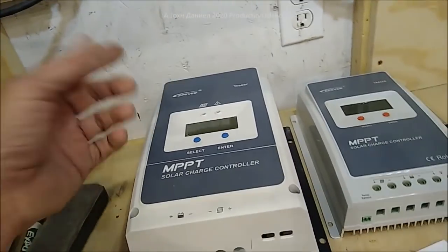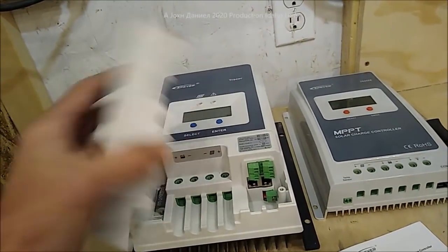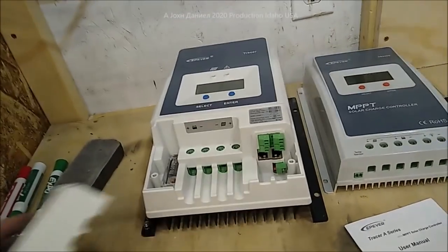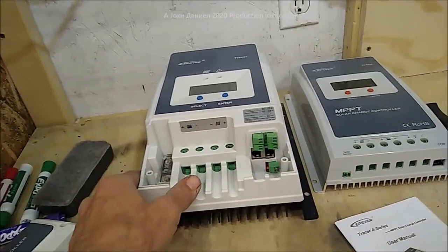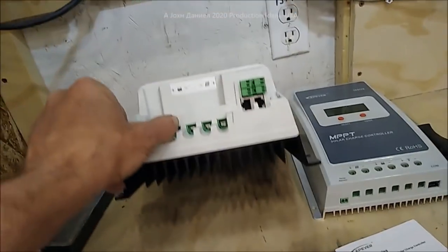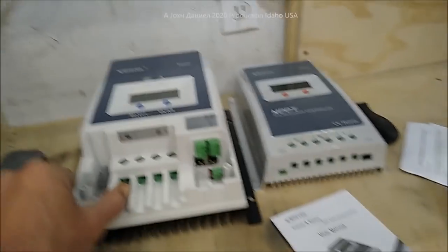Everybody knows EPever is a company out of Taiwan. They do make a better product — they may outsource parts from both Taiwan and China, but as far as substantial quality, this is a monster of quality. Think about that: 50-amp versus 40-amp — that's a hell of a thing.